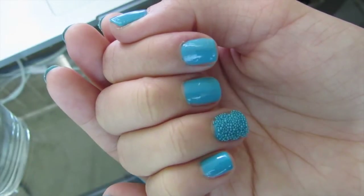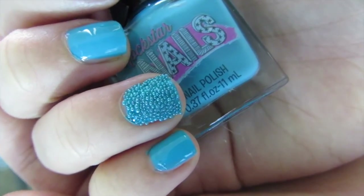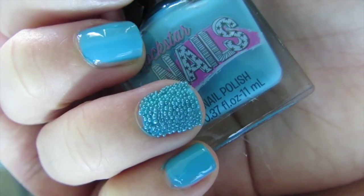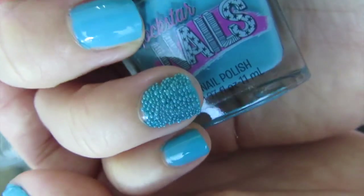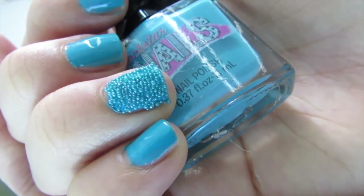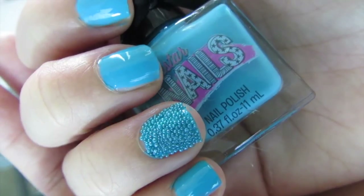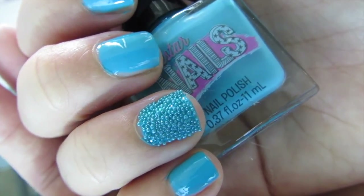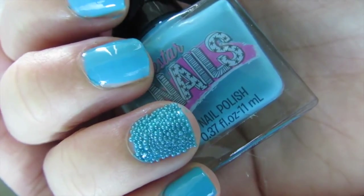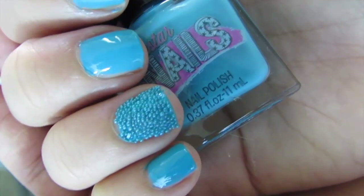I'm going to top off all of my nails, even the sprinkled one, with a top coat, and then I'll show the finished product. This is the finished product — I actually think it looks pretty cool. You just have to make sure you get really even coverage on that second coat so the sprinkles stick everywhere, because there are a couple of nooks and crannies the sprinkles didn't quite make it to. Overall, I think this is a pretty awesome mani — definitely a great find from Beauty Box 5.